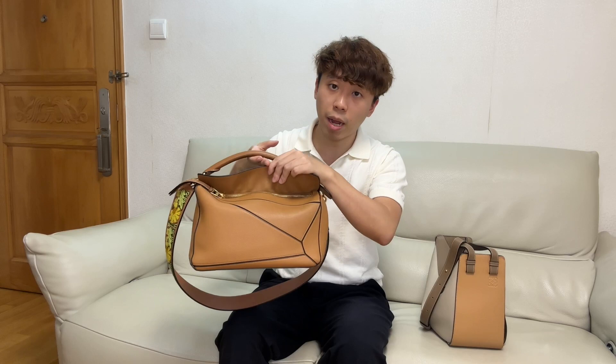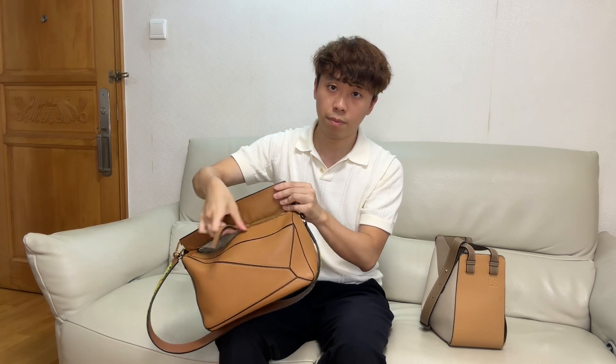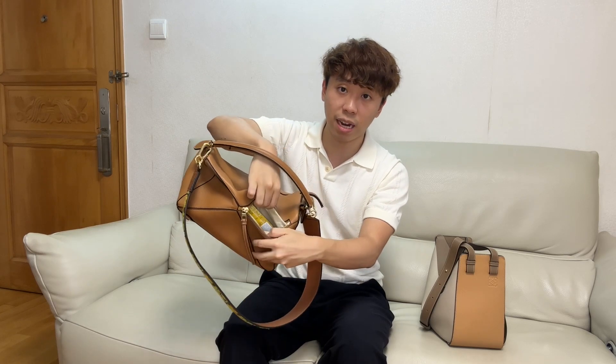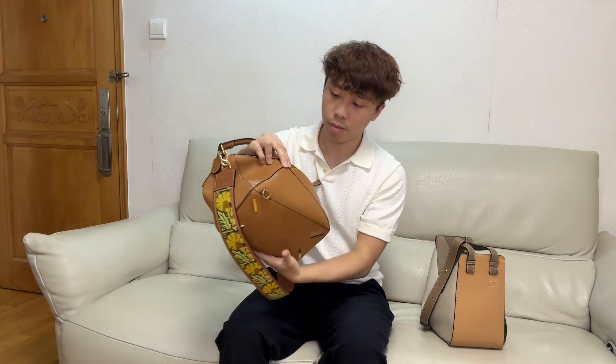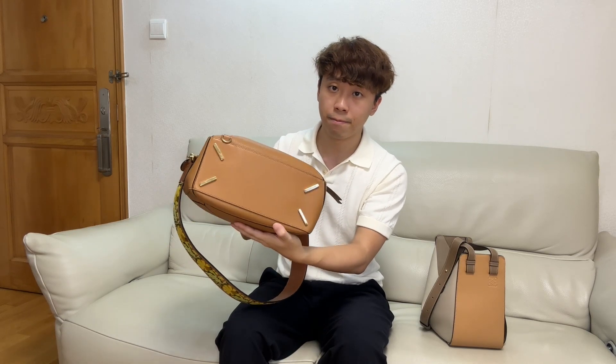For the Puzzle Bag, the main compartment has a zip closure. On the back, there is a pocket, but it is very tiny. My size is medium, so it comes with four feet on the bottom. Usually it comes with an adjustable strap, though the one I have I bought separately.